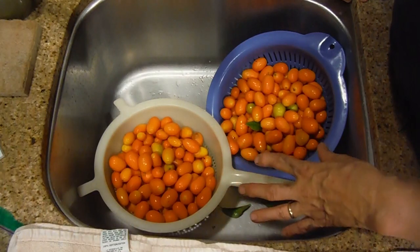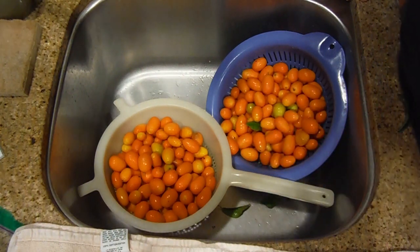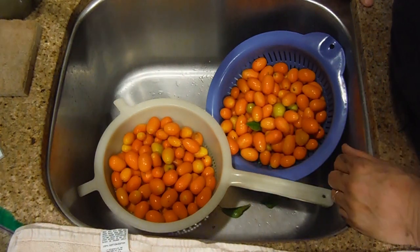These are the freshly picked kumquats, and what we're gonna do is wash them and put them on a towel to dry so that they don't get any mildew.